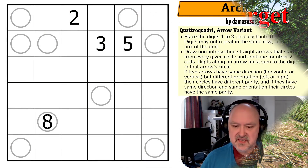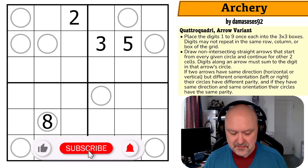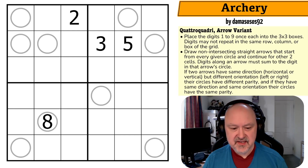Good afternoon everyone, this is Bremster and today I'm coming to you with another Quattro Quadri — this one by Demososus92 called Archery. I did one of these a couple of weeks ago and really enjoyed it and said that I'd want to see some more, so Demososus92 reached out and said here's one. Let's just get onto the puzzle.